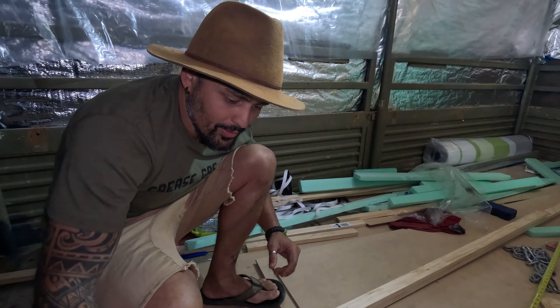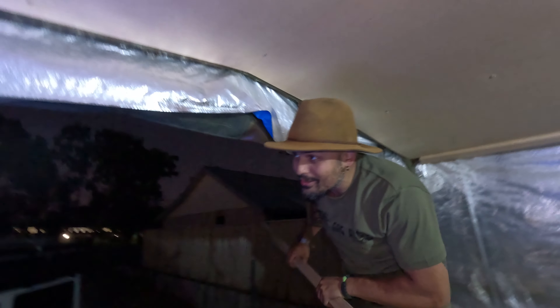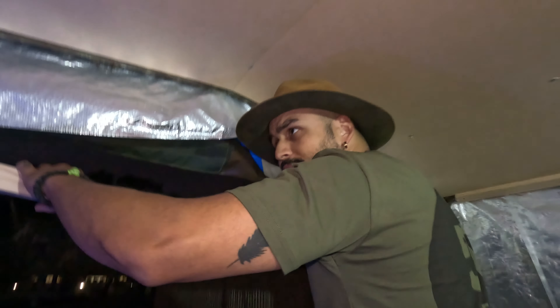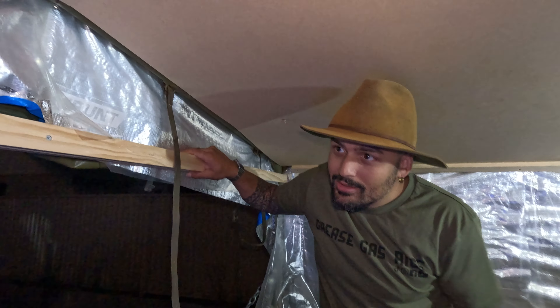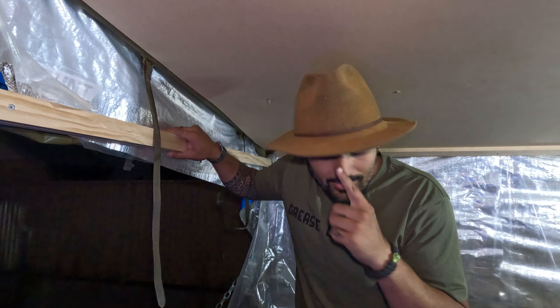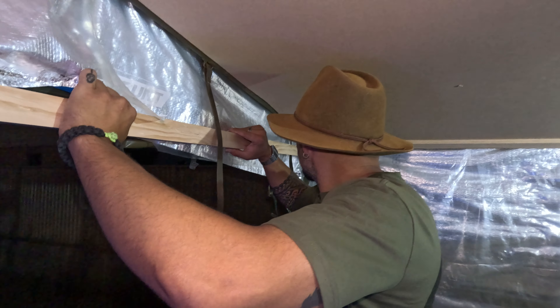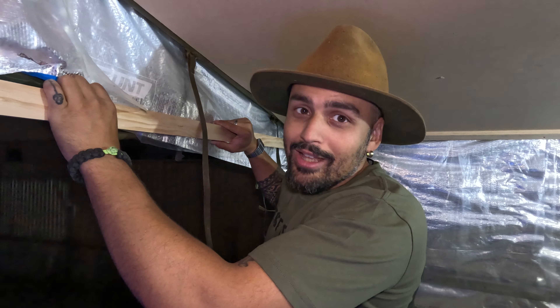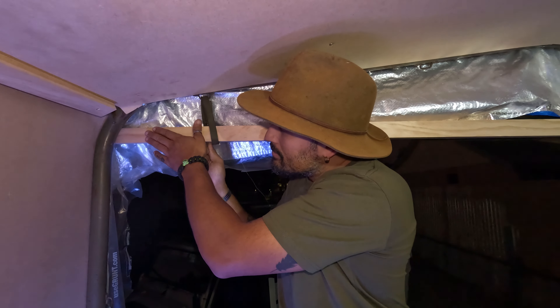I'm going to stick another one over there, so we need one in the middle. I think I messed that up again — but actually, let's see, that can definitely work. This one is going to be the beginning of a door. This thing needs to go right there, which means I didn't cut it right.